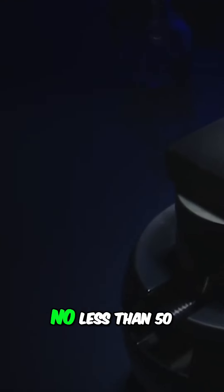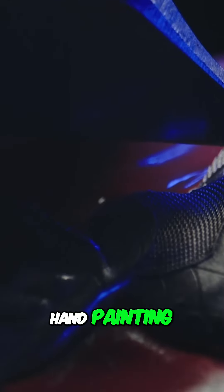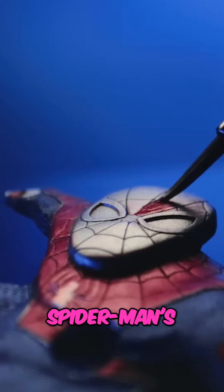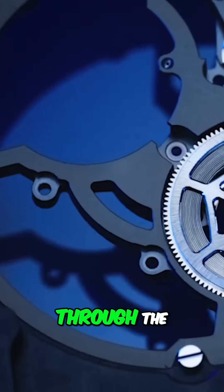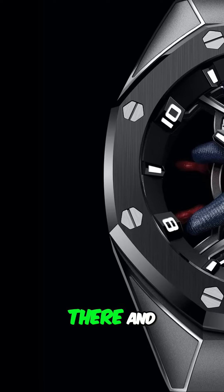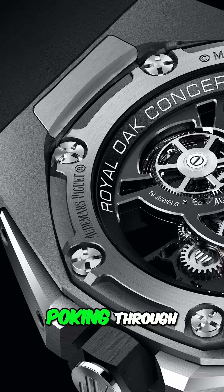He required no less than 50 hours of hand engraving and hand painting. By eliminating as much material as possible, they've been able to achieve a level of transparency that allows Spider-Man's character to appear in a three-dimensional form, as if passing through the tourbillon mechanism. It looks like he's swinging through the skeletonised open-works of the tourbillon, and that's most apparent when you turn the watch over and you can see his little feet poking through.